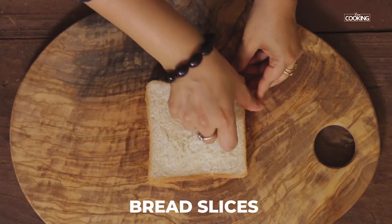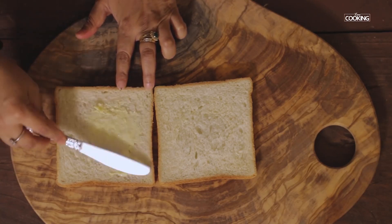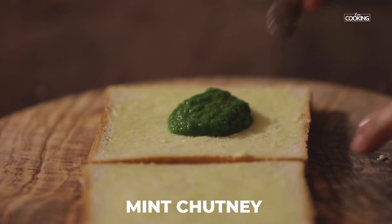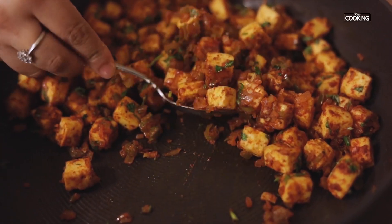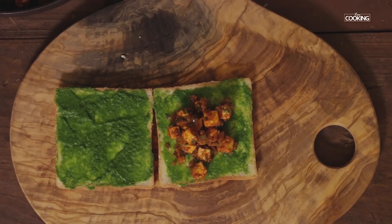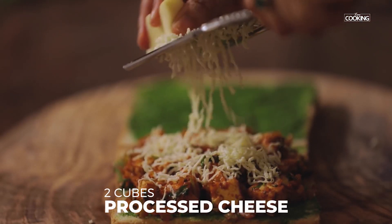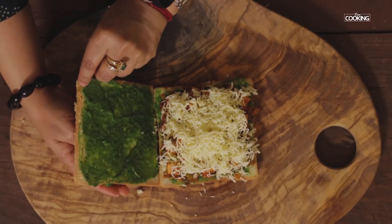Take 2 slices of bread and apply them with softened butter. Spread the mint chutney evenly on both the bread slices. Now place the paneer filling on one slice. I've grated 2 cubes of processed cheese — you can adjust the cheese according to your preference. Close the sandwich with the other bread slice.